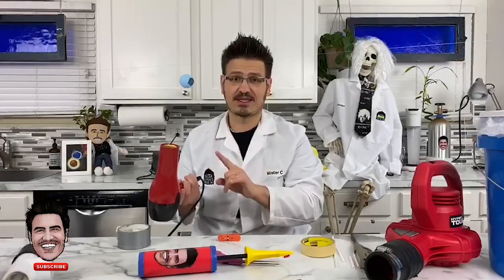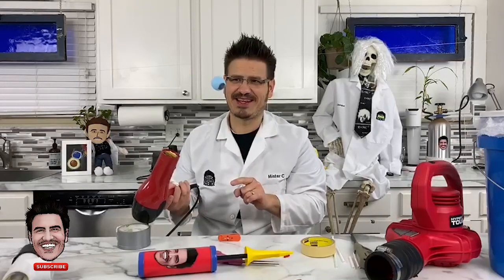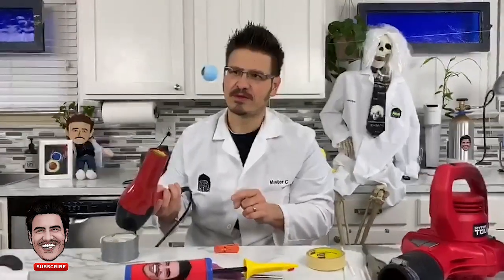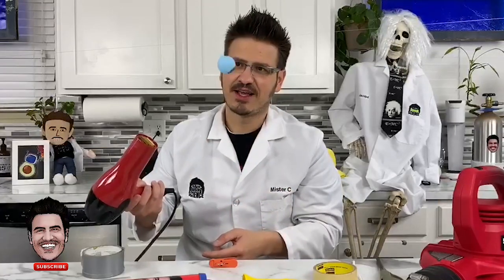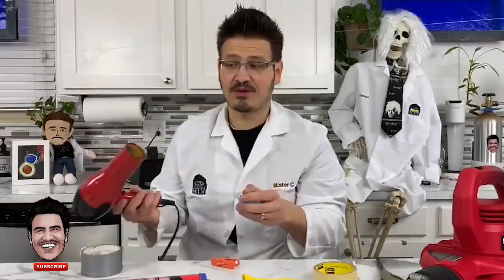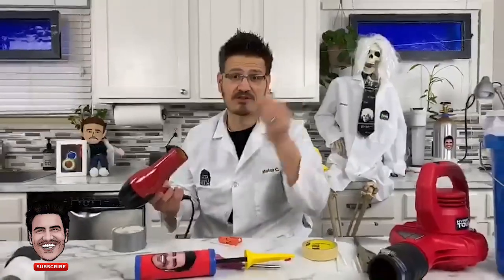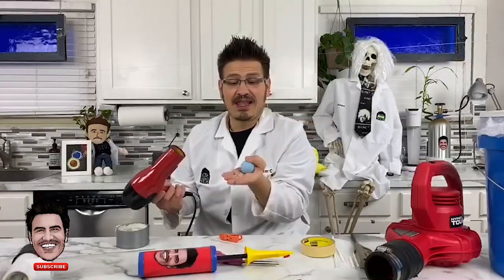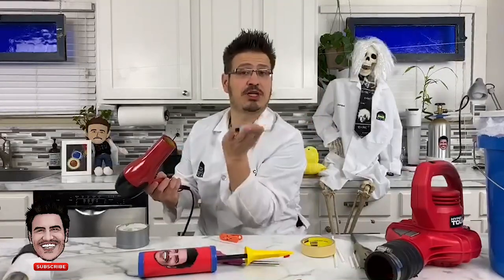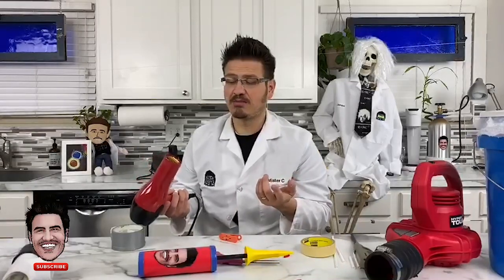I'm going to tilt this and watch the ping pong ball. The hair dryer is not underneath it — it's actually way over here, shooting the column of air sideways. Just like with the toilet paper and paper we were lifting the other day, the air moving across the ping pong ball means the pressure above the ball is less, so the air underneath pushes up and holds it.